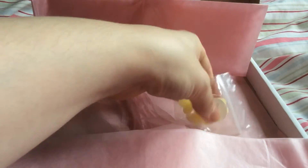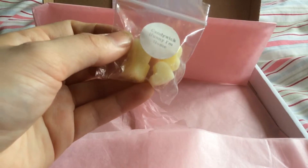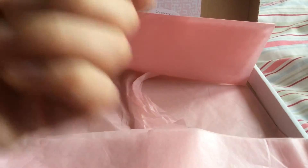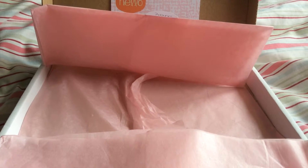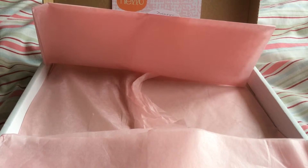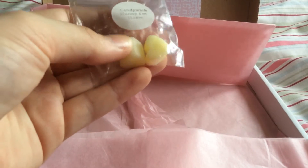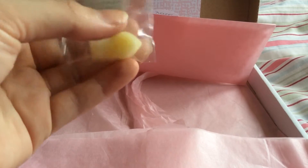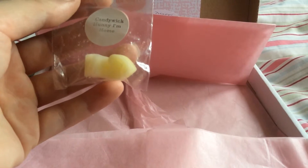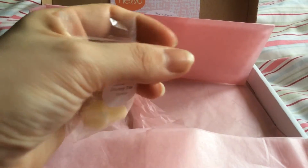And then my last little one is from Candywick and it's called Honey I'm Home. These are little melts, so it's just one melt. I'm assuming this would smell just like Honey I Washed the Kids by Lush, but I'm not really a Lush fan. And I don't smell honey either — we'll have to see what that's going to be like when I melt it.